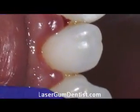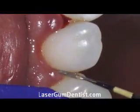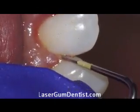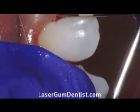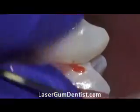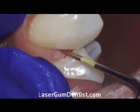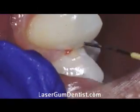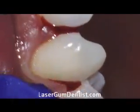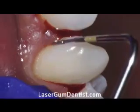You can hear me calling out the numbers of this patient. In the after video I don't call out the numbers. To get a sense of what this patient has, if you look at the amount of bleeding and the depth of these measurements, this patient had advanced periodontal disease.